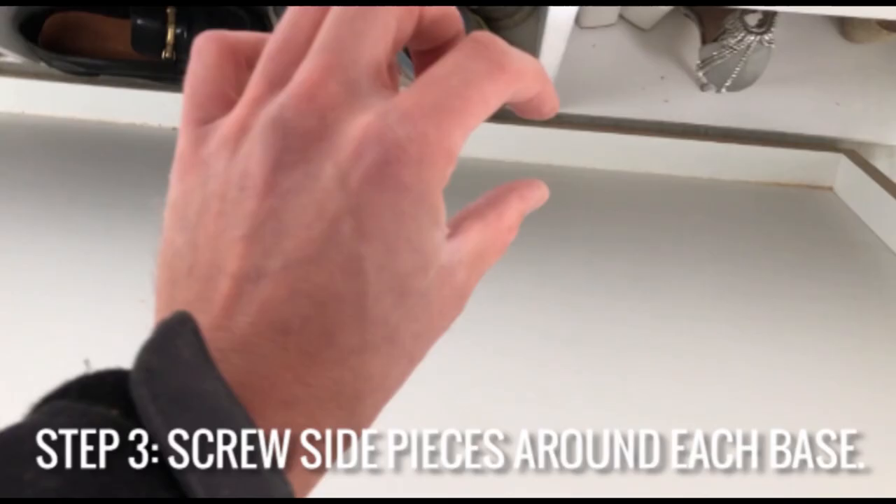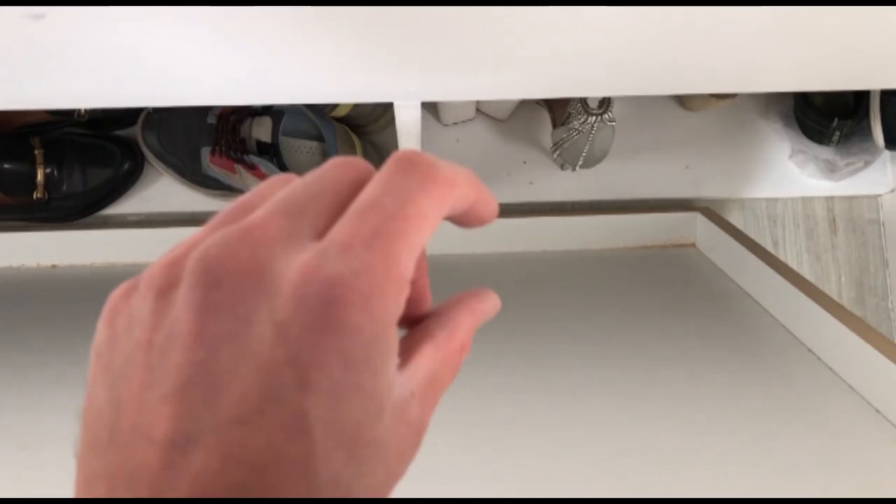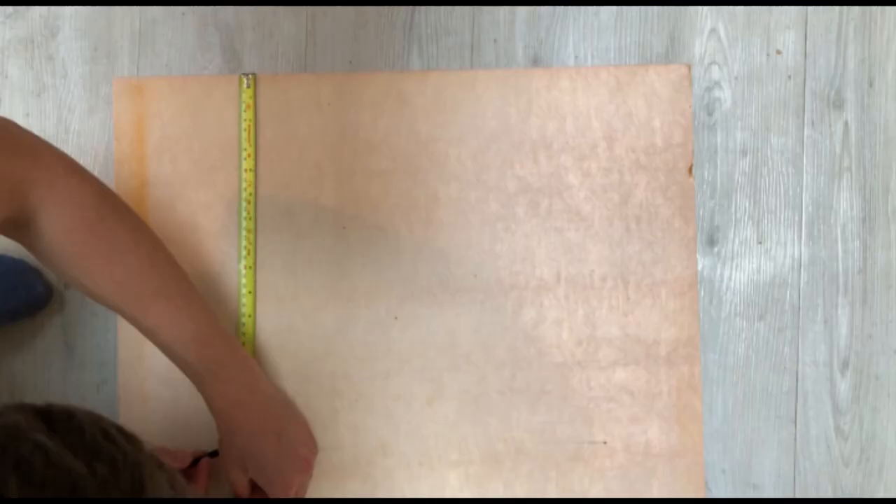I've put the side pieces all the way around the outside. I've made sure that every time I've screwed in, every 25 to 30 centimeters, I've put a tape measure along and just checked that it's 40 millimeters in height all the way around.